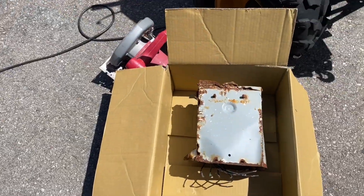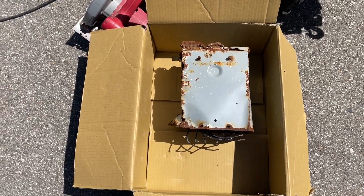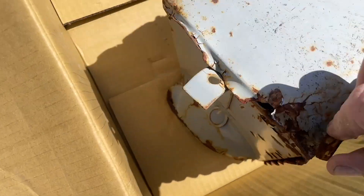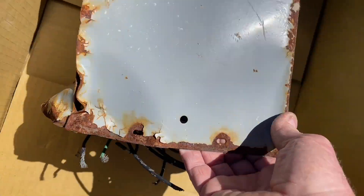Hey y'all, that's a Transformer. I've been hitting it with the hammer like every couple of weeks for about a year and I can't pop it apart. It weighs a lot, probably about 30, 40 pounds, stuff like that.